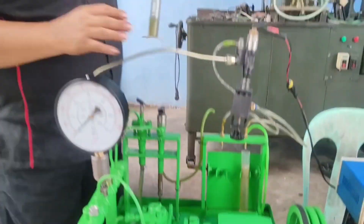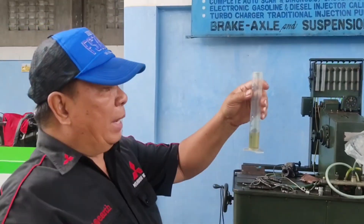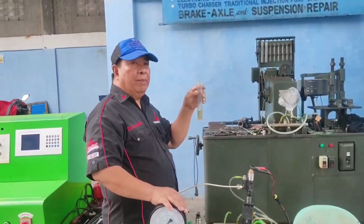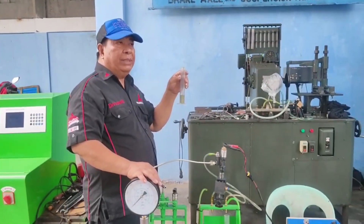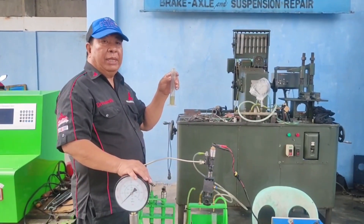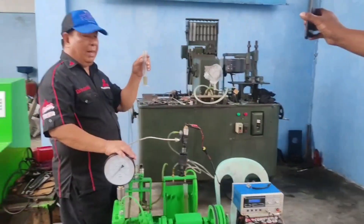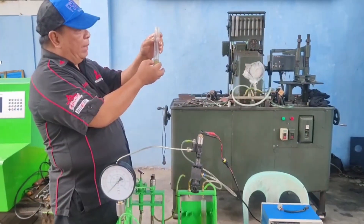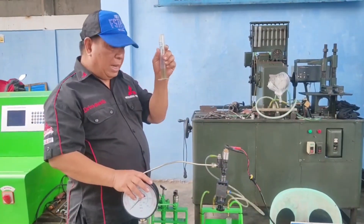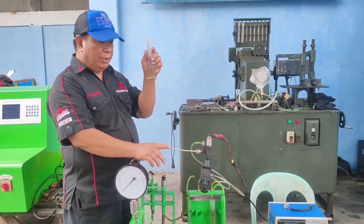Our return is 15 ml. If we multiply the delivery by 0.35 — which is the midpoint of 30 to 40 percent — that gives us 19 ml. Our actual return is only 15 ml, which is below the 19 ml maximum, so this confirms that this injector has passed our back leak test.